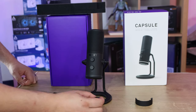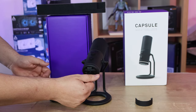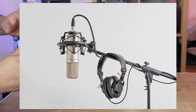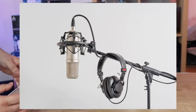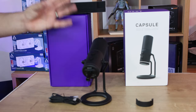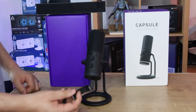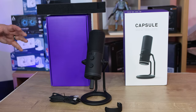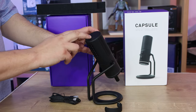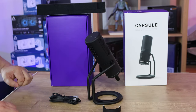It also comes with a USB Type-C to USB Type-A cable, and an adapter which allows you to screw onto the bottom when you take it off the stand, letting you fix something like a boom arm to your desk so you can get the microphone closer to your mouth. There's also a small piece that detaches from the stand arm and fills the gap on the back of the microphone when the stand is removed.